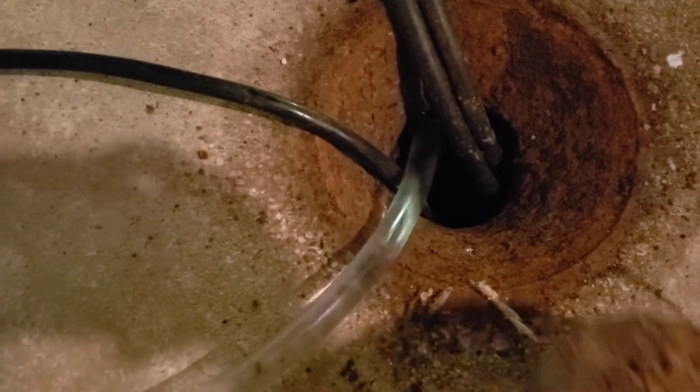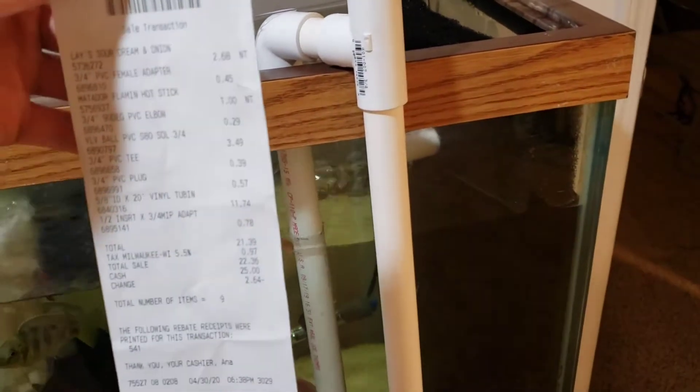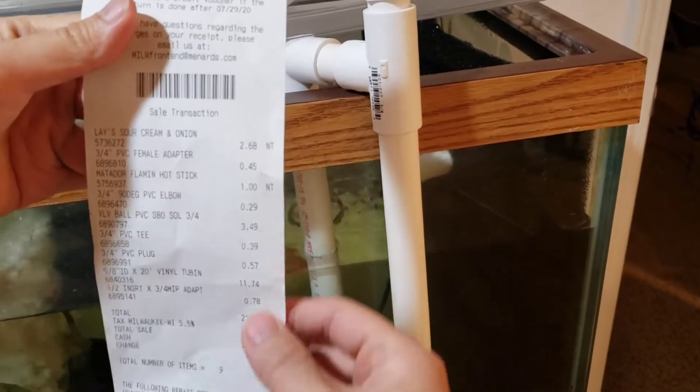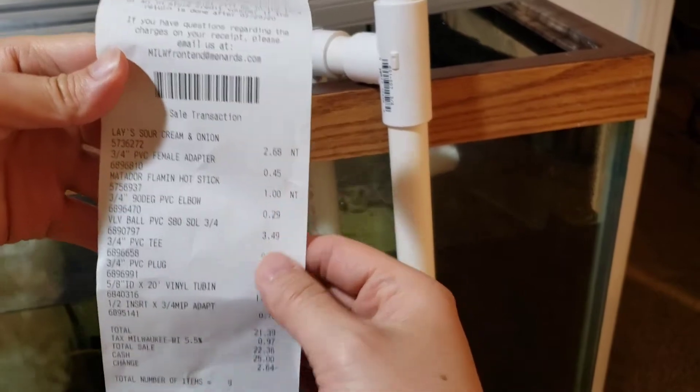It's coming out back here — boom, works like magic! Alright folks, let's go over how much everything costs. The total was $22, but I'm gonna minus around $3–$4 for some chips and hot sticks I bought.